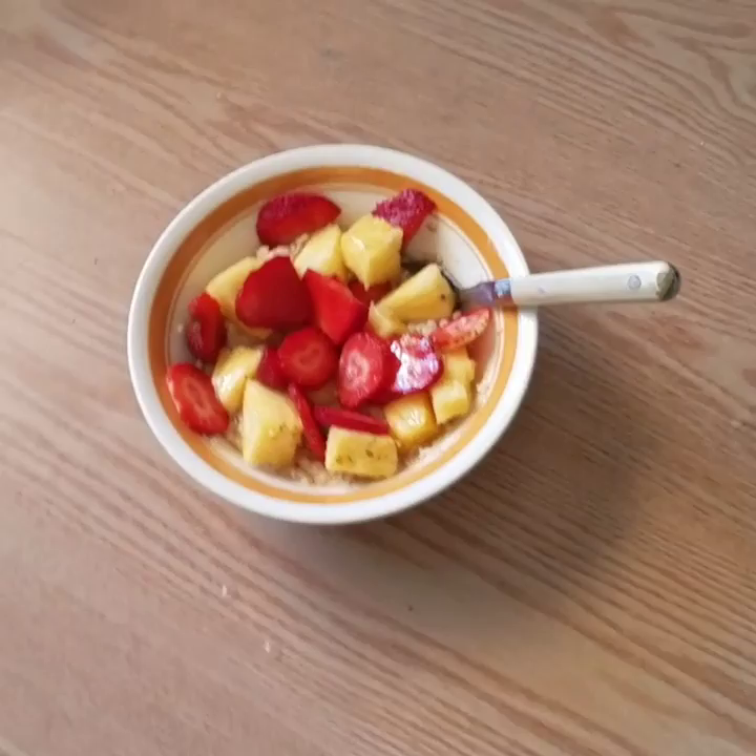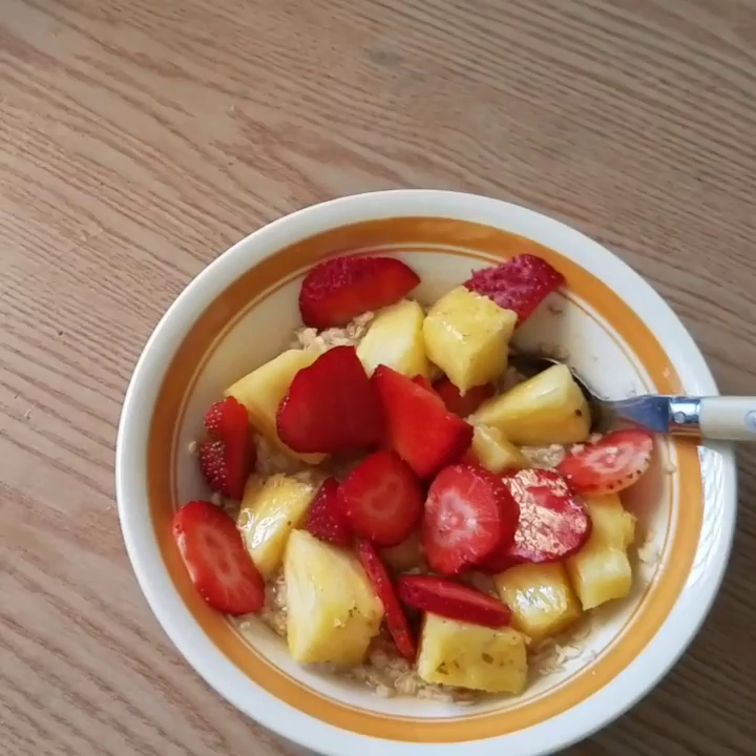Here's the pineapple strawberry oatmeal. I did use the blue agave to add a little sweetness to it. I don't know if you guys can see it, but that's what it is.